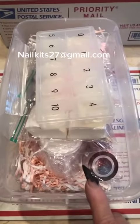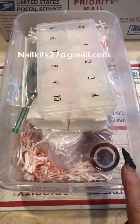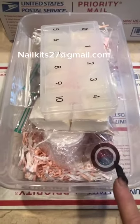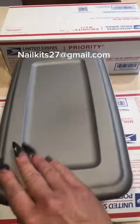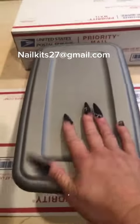If you're interested in purchasing one, I am sold out this week but taking orders for next week. Today is May 5th, just so you know. Email me at nailkits27 at gmail.com and I will put you on the list for a kit and have it out for you next week. They will go out in a nice priority box — it fits perfectly. Thank you for watching. Have a great day, everybody.